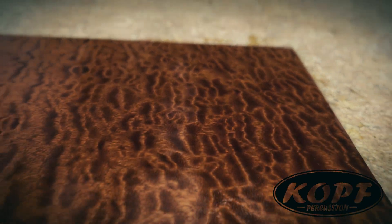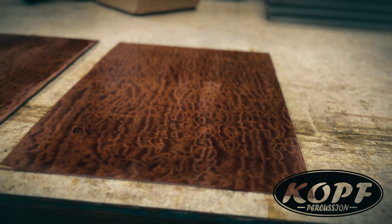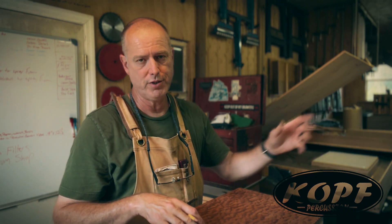It really does make the grain pop. Now that my sealer coat has dried, I'm going to lay out my drill pattern, then I'll head over to the drill press and go ahead and drill the holes for the screws.